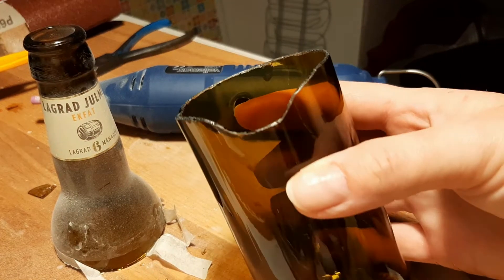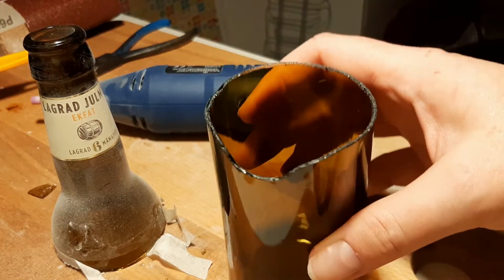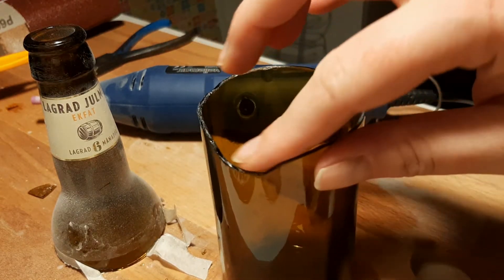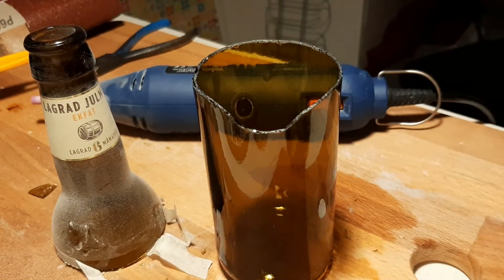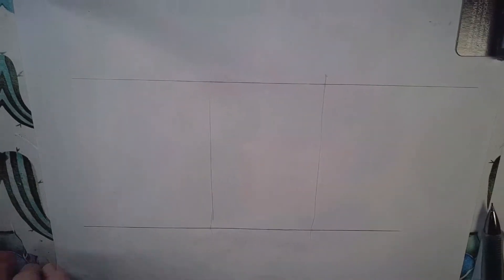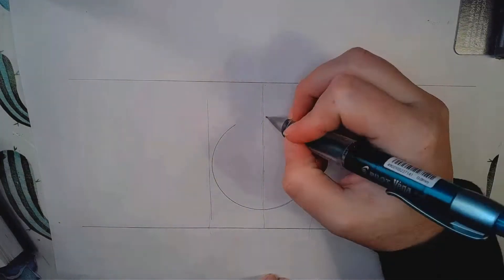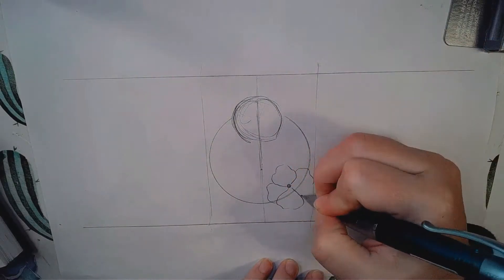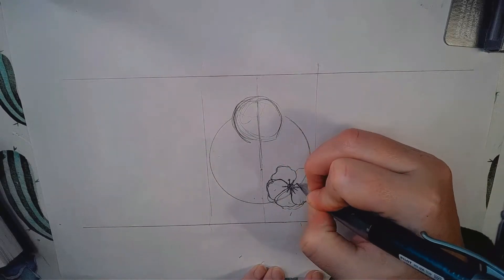After a proper washing with some dish soap, this is what the bottle looks like. It's pretty smooth and very shiny and it looks pretty good. Doing another feel test just to be sure. And now I'm ready to draw my design. I had already done a sketch of what I wanted in my sketchbook — this is going to be a goat's skull with a flower and a little bit of a wreath.